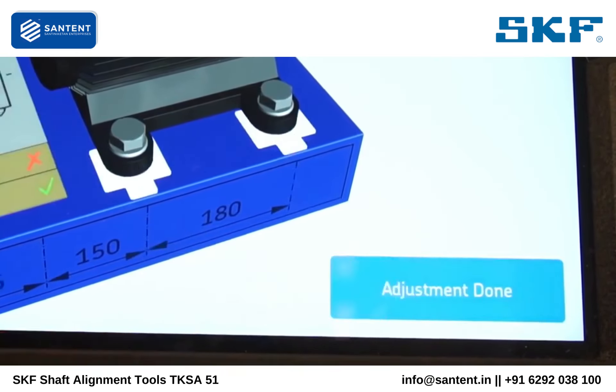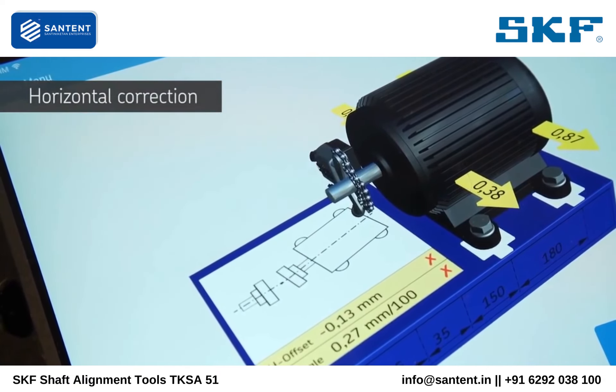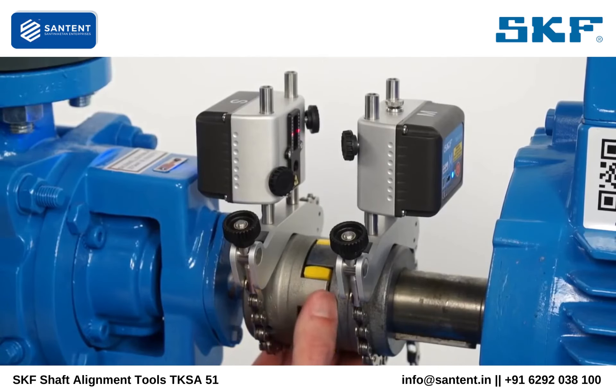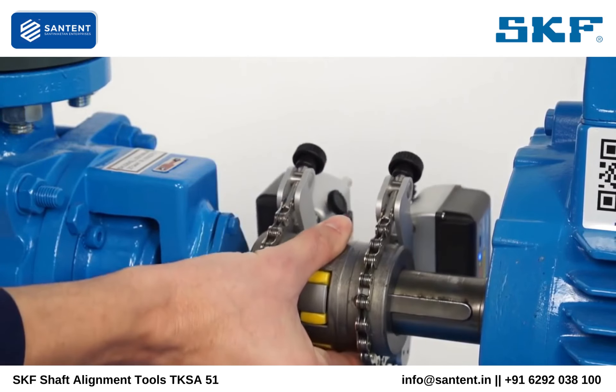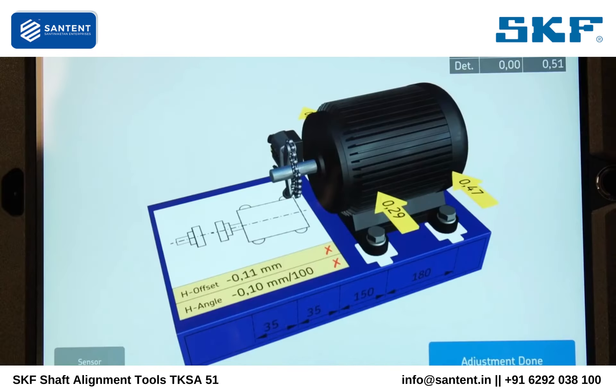Tap on shimming done. Move the measuring units to a horizontal 3 o'clock position, or 9 o'clock position if necessary. Move the movable machine towards the direction shown by the arrows.